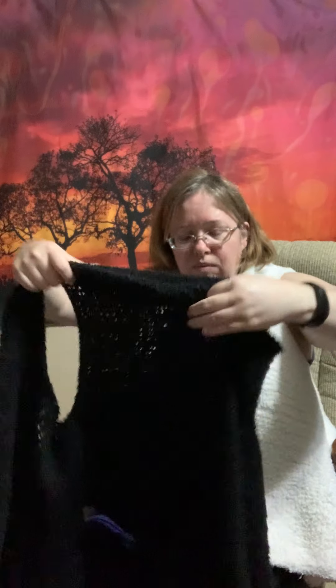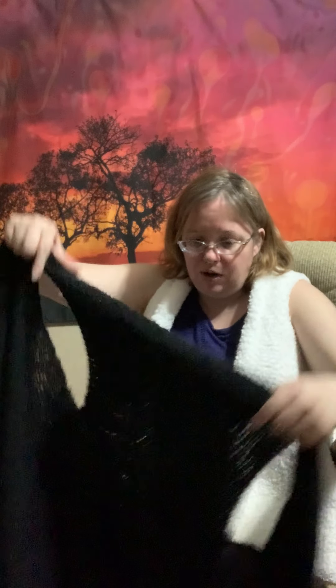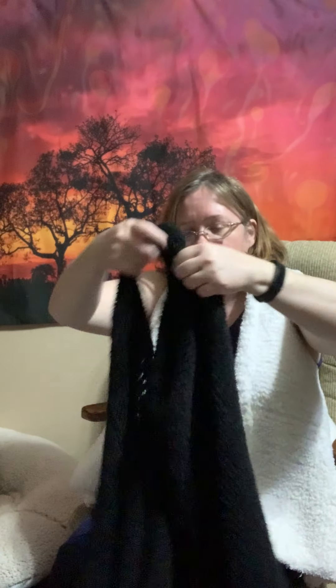I knitted stockinette on size 10.5 needles and did the same for both. The jacket drapes this way — it's hard to tell when I'm holding it up — but you actually knit it from side to side. You make the arm holes, knit the middle, then make the second arm hole and knit the opposite side. It's a really nice, easy construction.